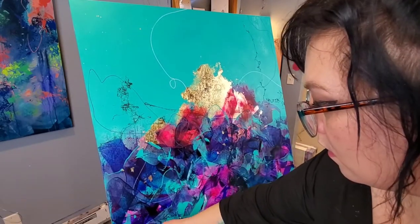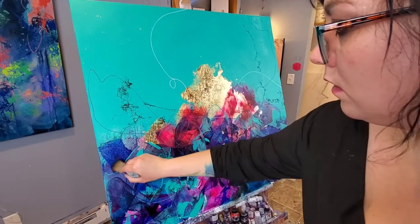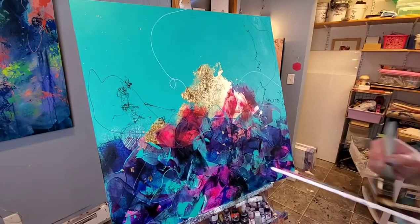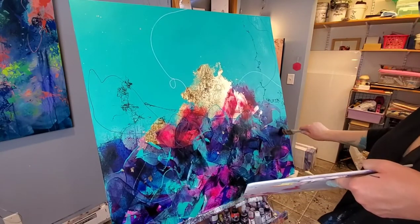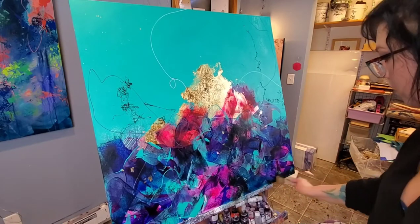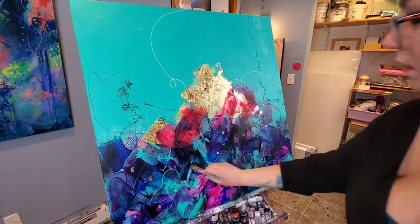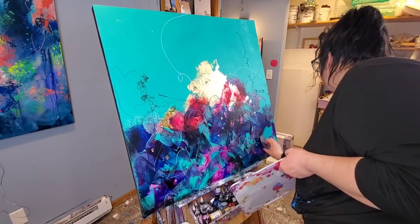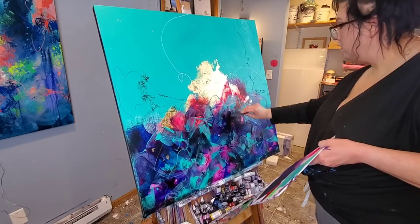Here you can see I'm using a darker purple, just kind of creating a wispy effect with that brush. I'm really trying to focus on areas that have a little bit of the white background showing through — those get darkened up. And adding another layer of the aqua color because it is my favorite color and I think it looks really nice.